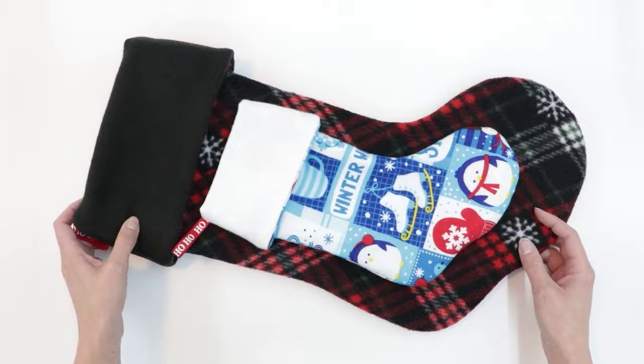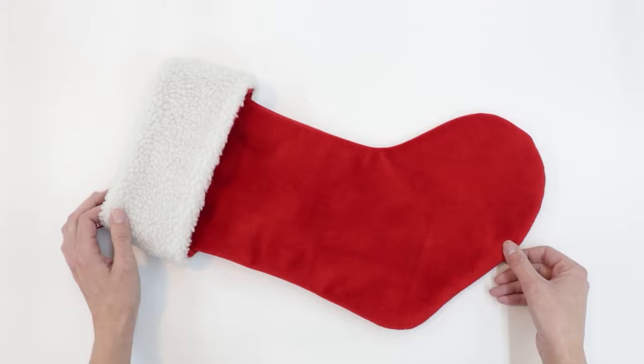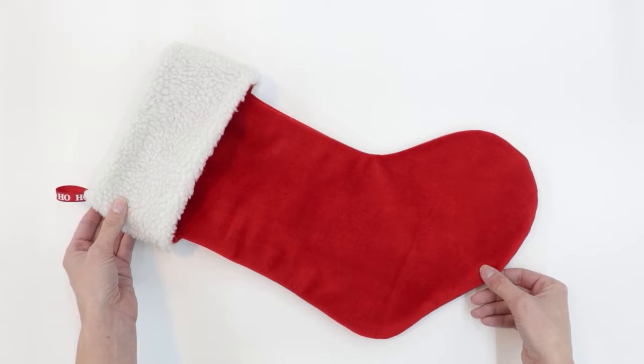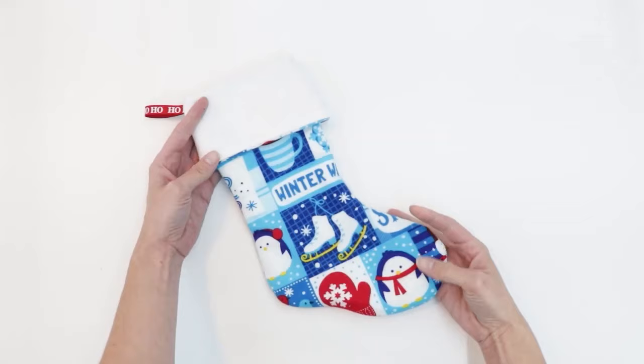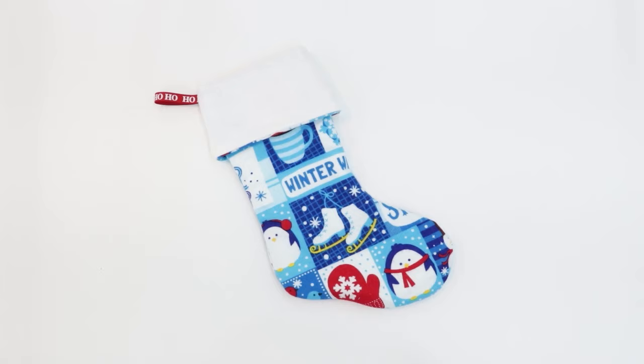If you enjoyed today's tutorial, join us for future videos where I'll show you how to adapt this pattern — how to make this stocking out of burlap and add embellishments, and how to adapt the pattern to make a contrasting cuff. So if you're interested in either of those tutorials, go ahead and subscribe. But for today, let's begin with the basic construction of our little flannel stocking. Let's get started!